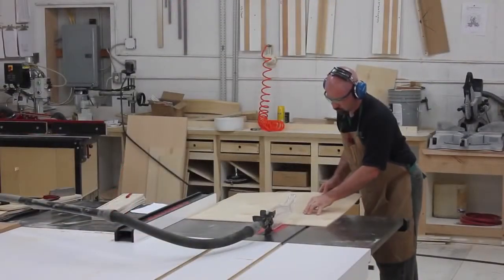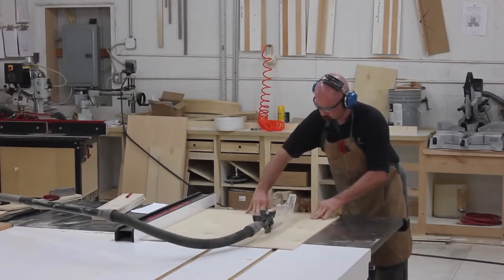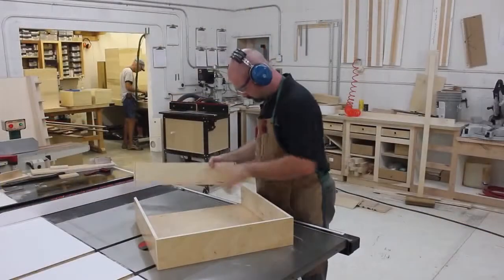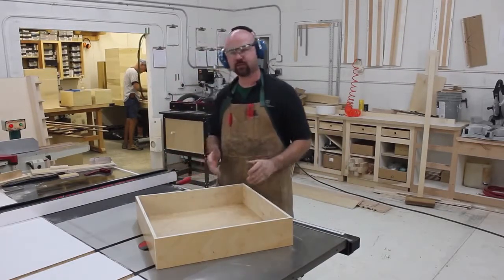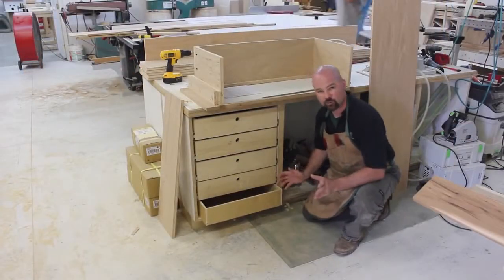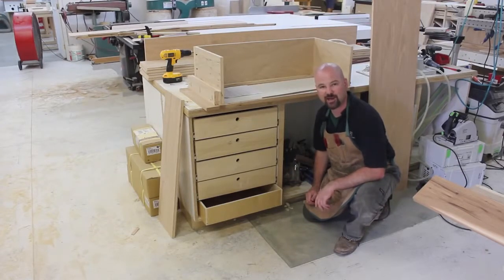To wrap up construction of the drawer, simply cut a plywood bottom panel to one half inch longer and wider than the interior measurements you took a minute ago. All that's left is to glue up the drawer, mount the slide, and put it into service. And with a drawer that's this simple to make with your Saw Stop, you can easily make as many as you need for your shop.